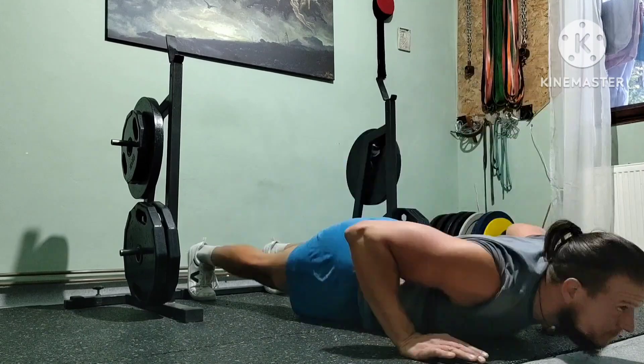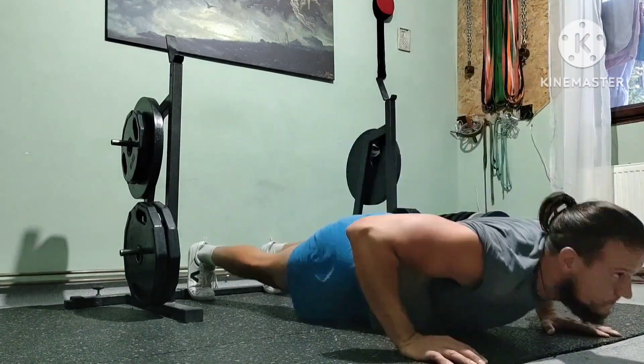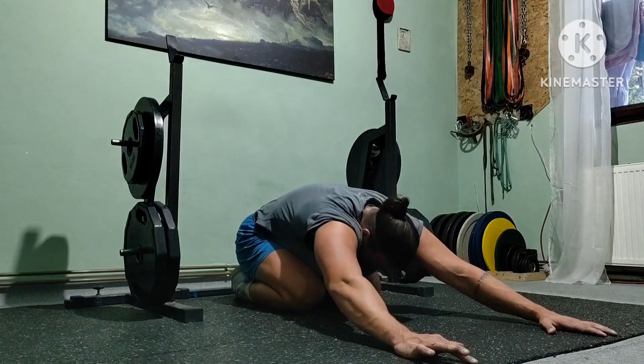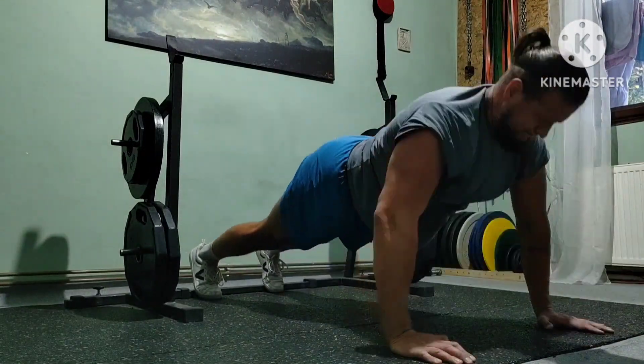Got drained from previous work and it shows in the reps — did less of everything compared to previous training. But the main purpose here is not to progress day to day, just a burnout finisher and to progress slowly over time.